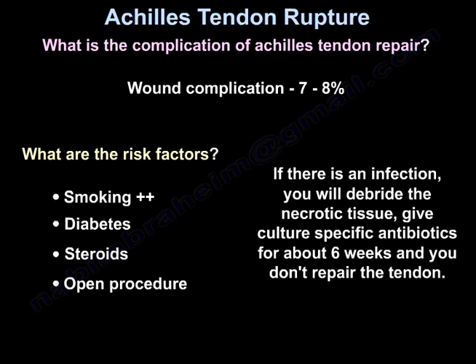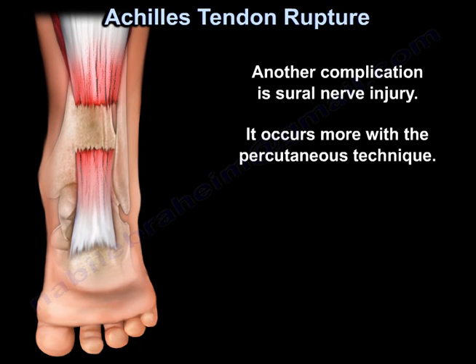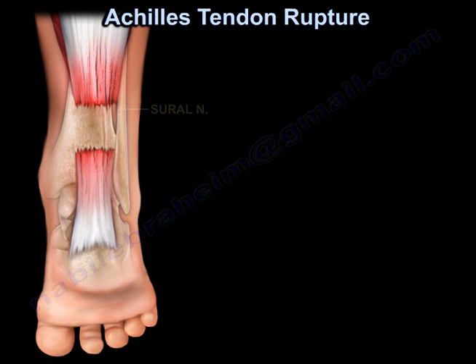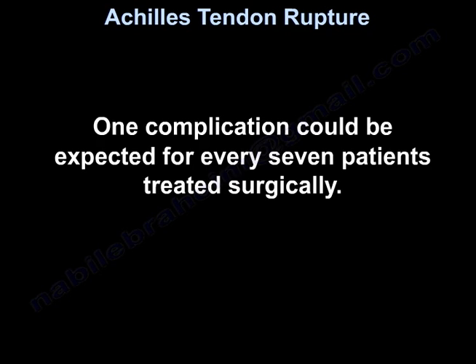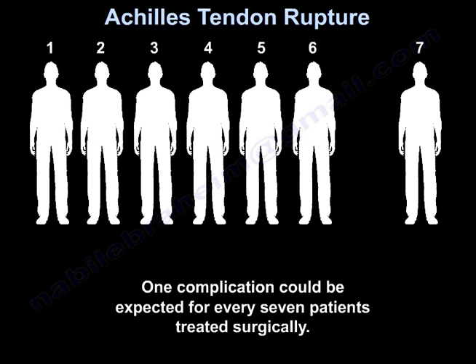If there is an infection, you will debride the necrotic tissue, give culturally specific antibiotics for about six weeks, and you don't repair the tendon. Another complication is sural nerve injury, which occurs more with the percutaneous technique. Tendon re-rupture used to occur more with conservative treatment, but nowadays with early functional rehab there is really no difference compared to surgery. But if re-rupture occurs, the patient will probably need surgery. One complication could be expected for every seven patients treated surgically.